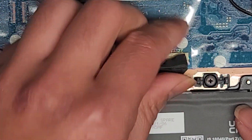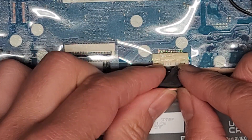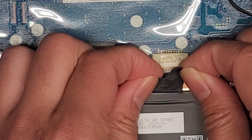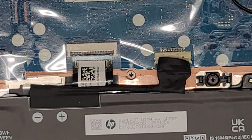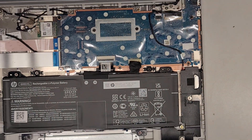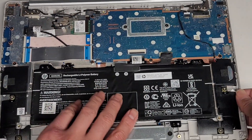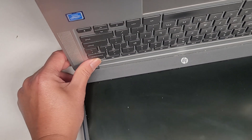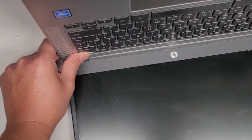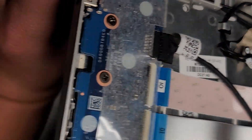Let me zoom in. We've got the battery connector here — I'm going to peel back the tape, then use my fingernails to wiggle the connector free. Sometimes this helps because the main battery also acts as the CMOS/BIOS real-time clock battery. After disconnecting, open the laptop and press and hold the power button for at least 15 seconds to drain residual power and reset the BIOS.